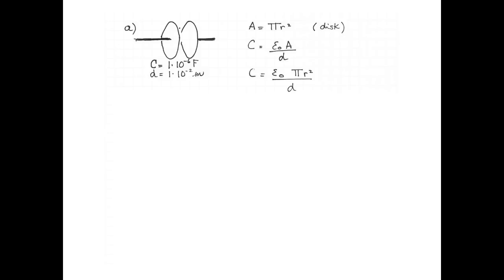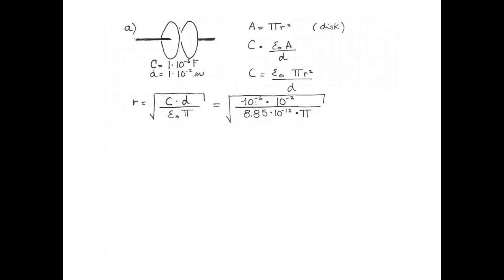Combining those two equations, we get that the capacitance will be ε₀ multiplied by π r squared divided by d. Since the question is about the size of the plates, we solve for the radius. We get that the radius equals the square root of the capacitance multiplied by the distance between the plates divided by ε₀ multiplied by π, which gives us 10⁻⁶ multiplied by 10⁻² divided by 8.85 times 10⁻¹²  multiplied by π.